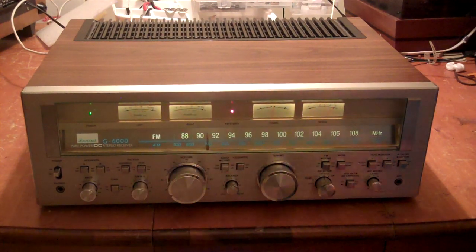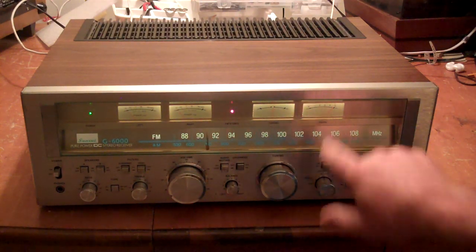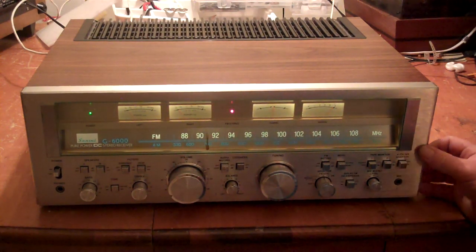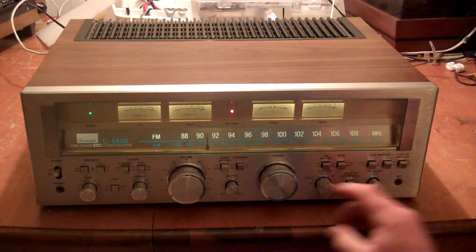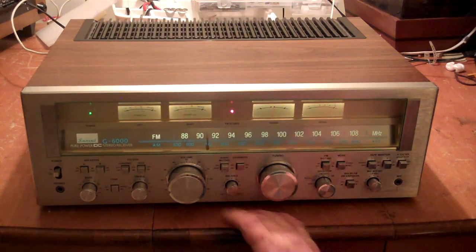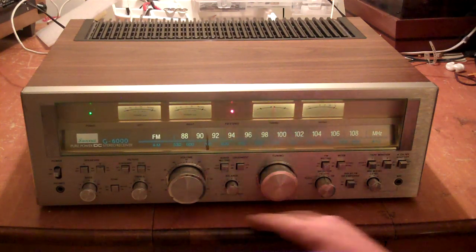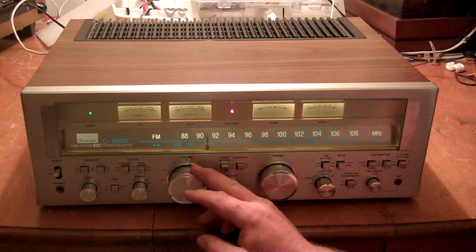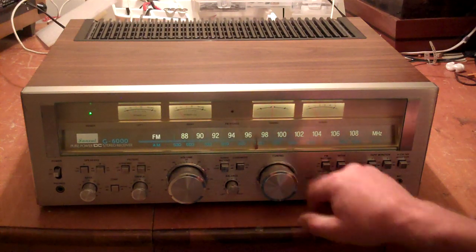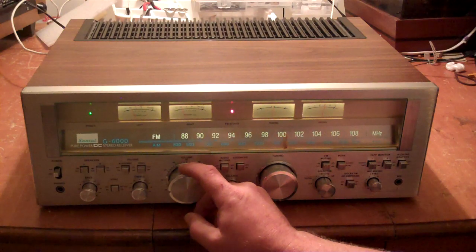You've got your power meters — left channel, right channel. Tuning meter and the signal strength meter for the tuner. Going off headphones. Very nice receiver.